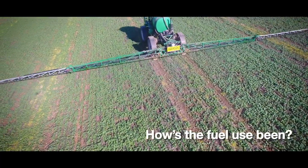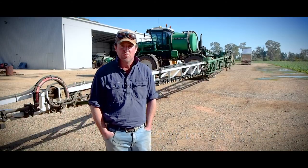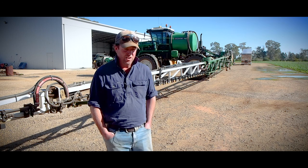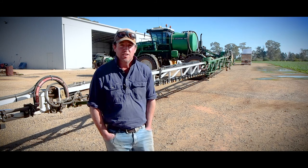The fuel consumption has been really good - we're around 11 to 12 litres to the hour, which is just remarkable in my opinion. Even with the four-wheel drive option, I haven't noticed whether we have the four-wheel drive in or out that we're chewing a big different amount of fuel in that scenario either.